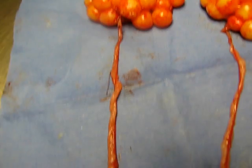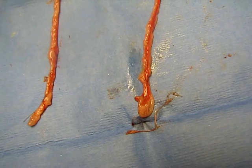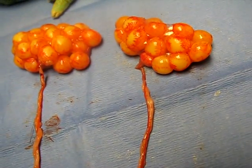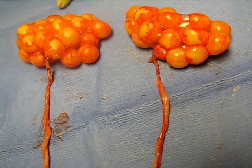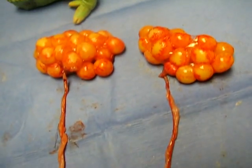Here you can see her oviduct, and then the other one over here. Both of those would lead into the cloaca. The eggs — or the ovum — would actually get the shells put on them in these oviducts.